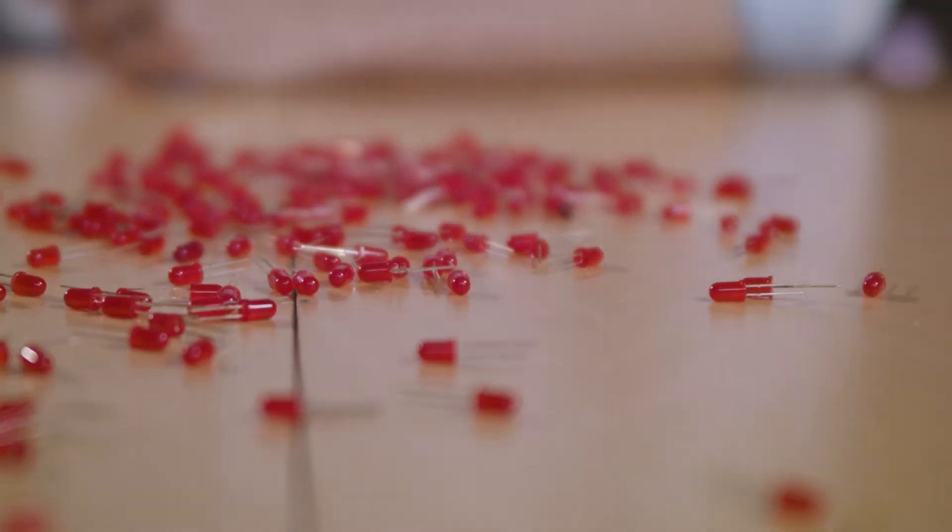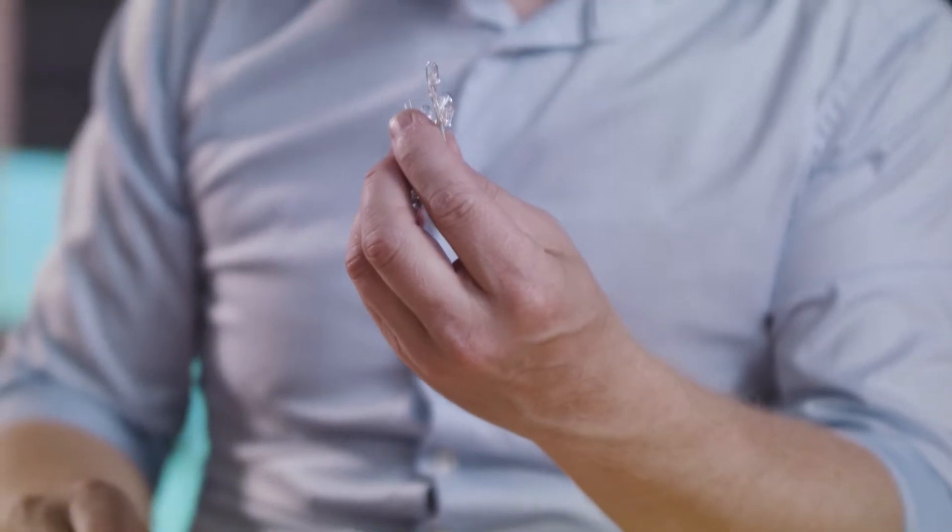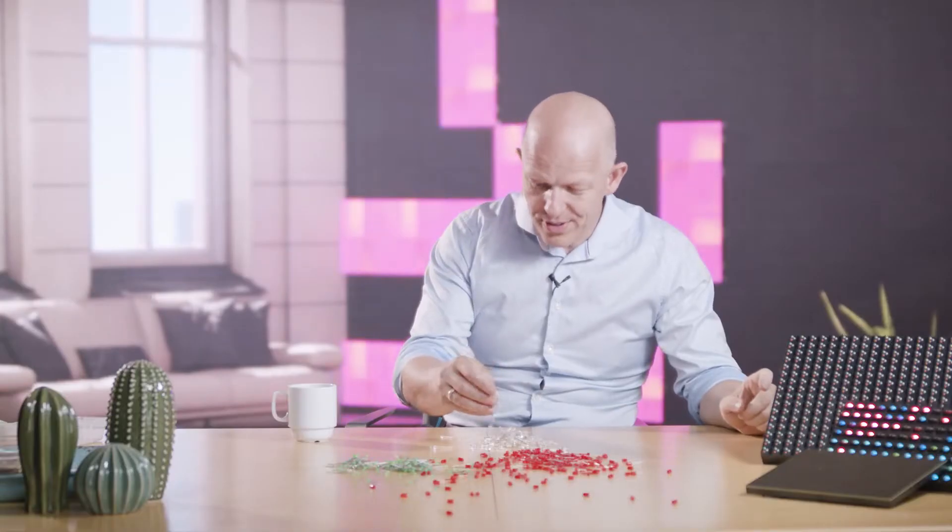This is actually quite interesting — even though it might seem straightforward to some of you, others might wonder if you can really do this. And yes, you can. Here you have red LEDs, here I have some green ones, and here I have some blue ones — but you can't tell because the plastic they're made of is clear.